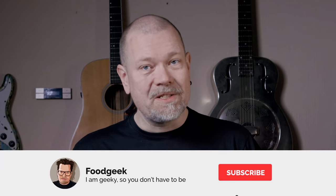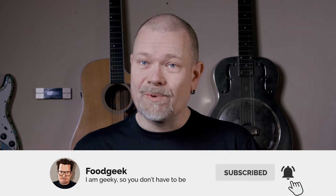If you're new to this channel, I bake a lot of sourdough bread, and I make delicious food from all over the world. If you want to see more of this content, please join me by subscribing and ringing the bell so you won't miss any future videos.